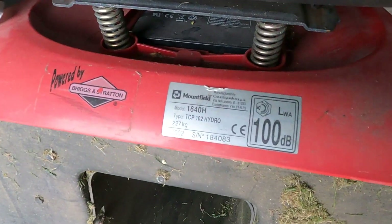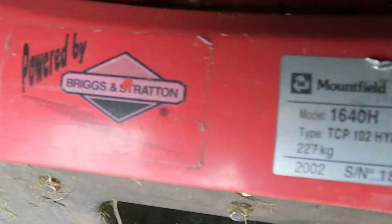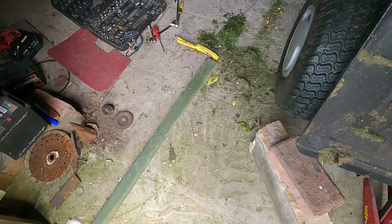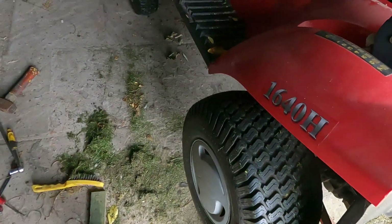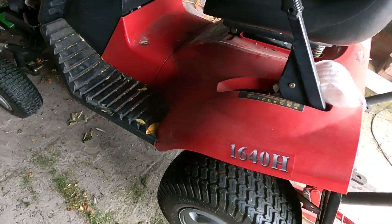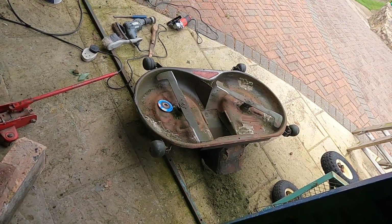This is my mount field with a rigging starting engine. I think these decks are more or less saved — this is a twin deck of course.